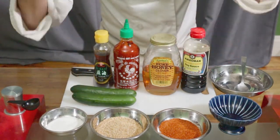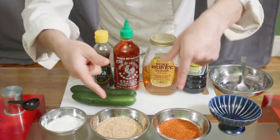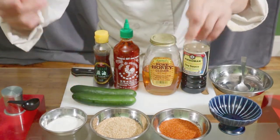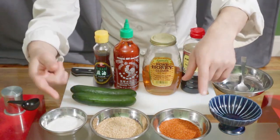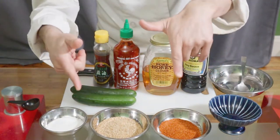Welcome back to my channel, let's start cooking.